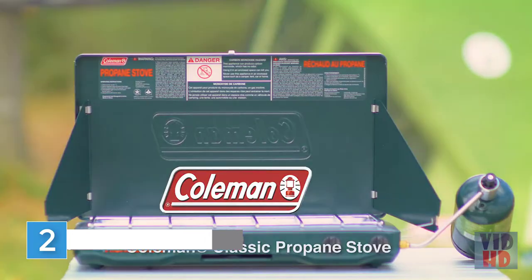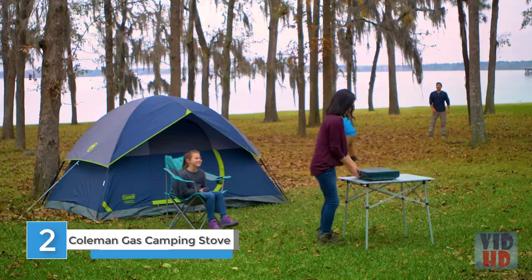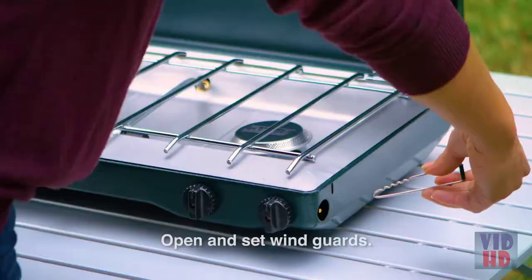Here's a quick guide on how to use your Coleman Classic Propane Stove. Always place the stove on a sturdy, flat surface. Open the lid and position the wind guards as desired.